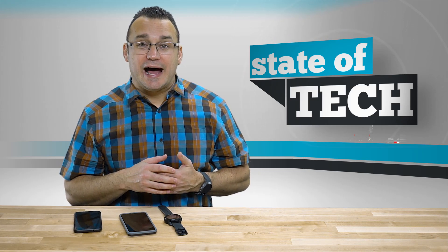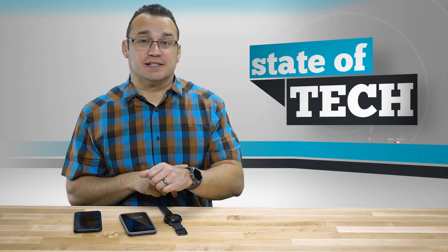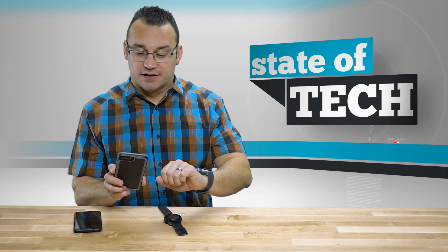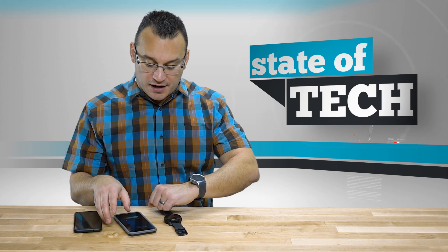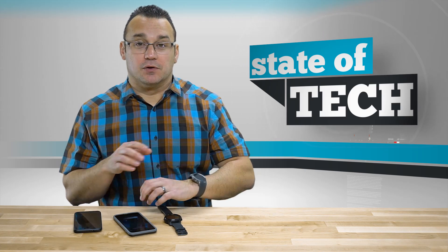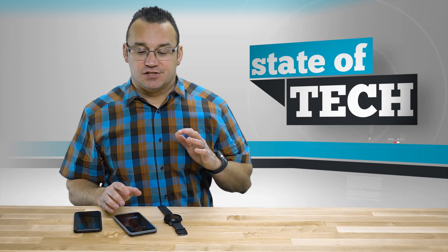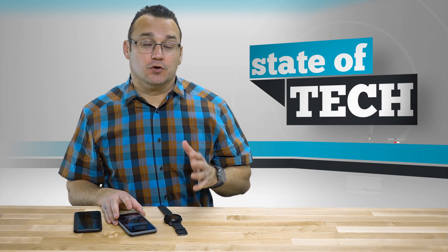There are some apps — some Google apps, Uber — that work standalone. And even though I have these devices connected to each other — and here's even proof, I'm getting a phone call right now ringing on my phone and on my watch — all that notification stuff does work. But going back to apps, the Google Play Store has a lot fewer apps available when connected to iPhone.